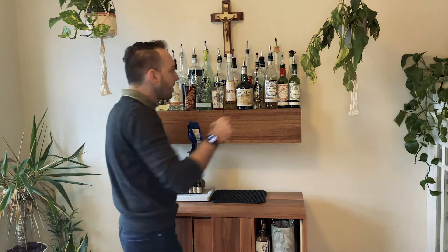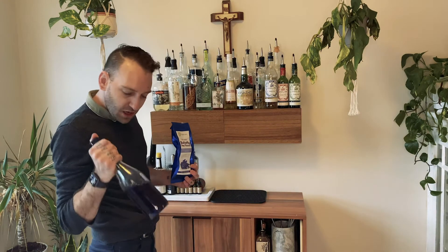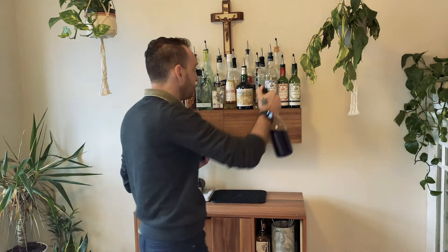I've made it into a simple syrup for other cocktails, but we are not doing that today. What we're gonna do is we're going to boil this down and freeze them into cubes, and you'll see what our final product looks like.